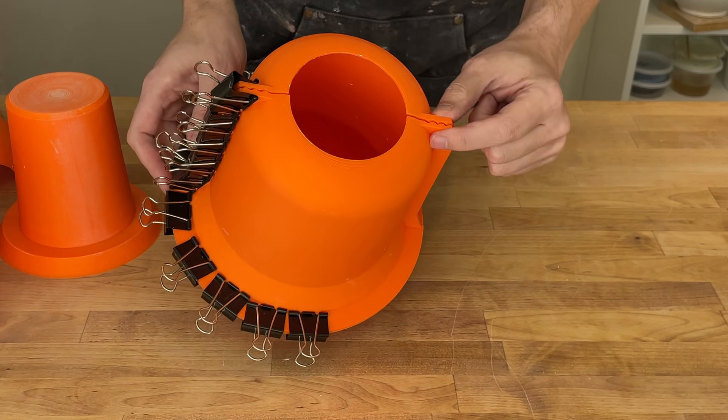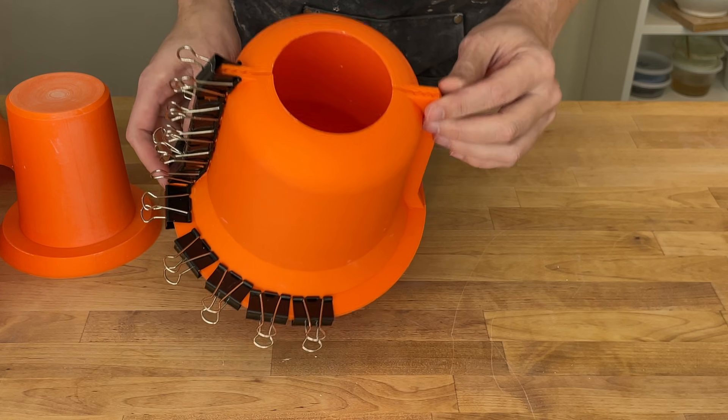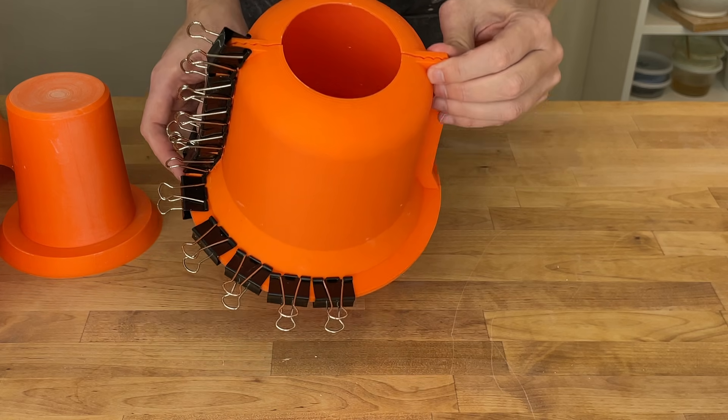We had a small leak in the corner and I want to address that in this video. We also had some issues with the 3D print at the top flaring out, and I was curious if that was always going to be the case, or if it was a particular feature of this particular mold.